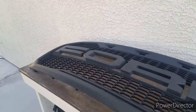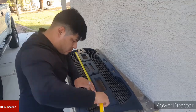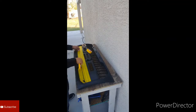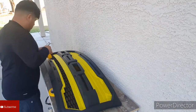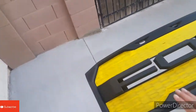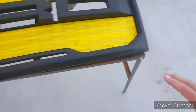So I'm going to mask it off right now. Alright guys, got it all masked up. Make sure you cover everything you don't want to get paint on, and that's going to be it.